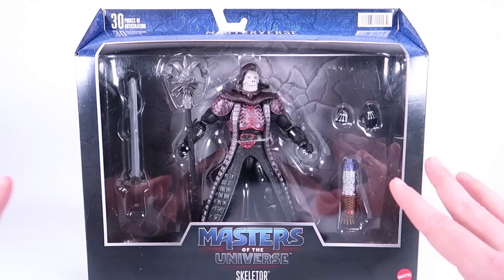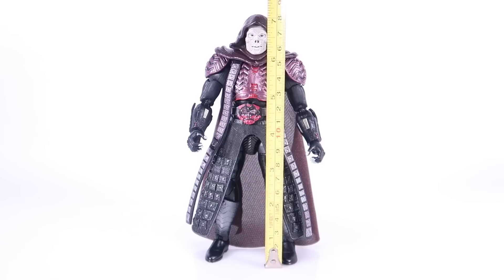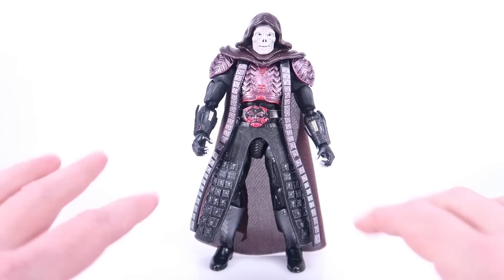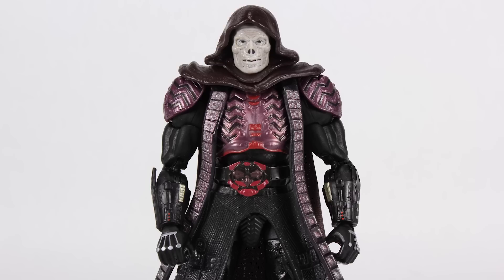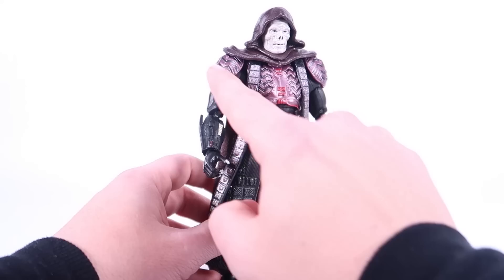Let's get this opened up for a closer look at the figure itself. We've got our movie Skeletor outside of the packaging — bringing in the tape measure, the hood pokes just a little bit above seven inches tall, so it fits in with the rest of the Masterverse lineup. This figure looks really good. In a bit I'm going to bring in the Masters of the Universe Classics version for a full comparison, since we have a very similar figure already released a few years back.